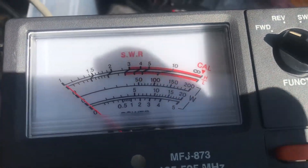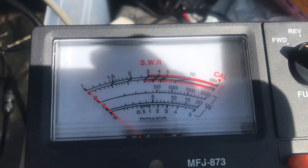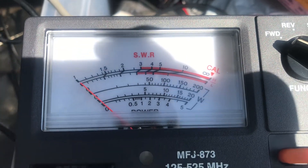That's low power, about 600 milliwatts. High power — solid 3 watts.